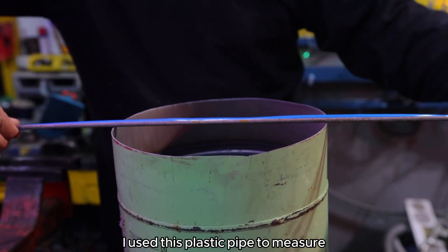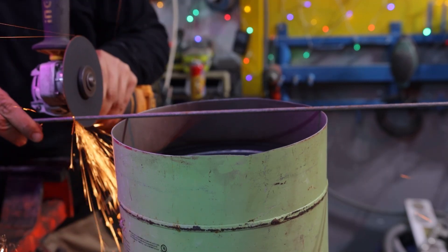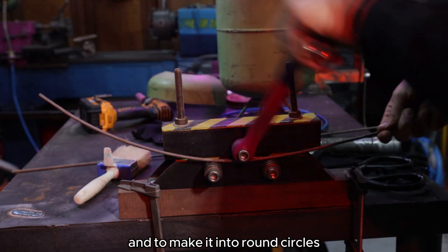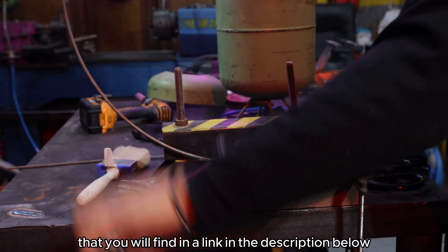I used this plastic pipe to measure the exact length of the metal rod I'm bending. And to make it into round circles I used my homemade roller bender, which I made in one of my previous videos that you will find in a link in the description below.